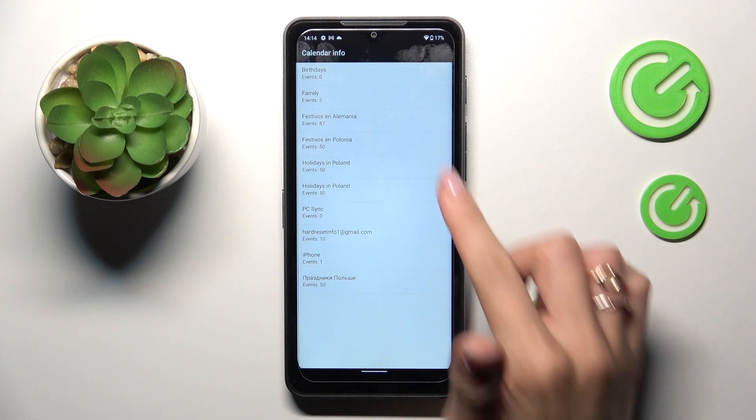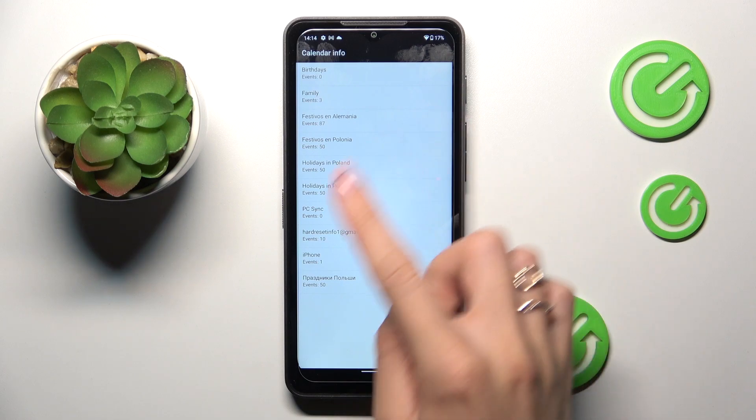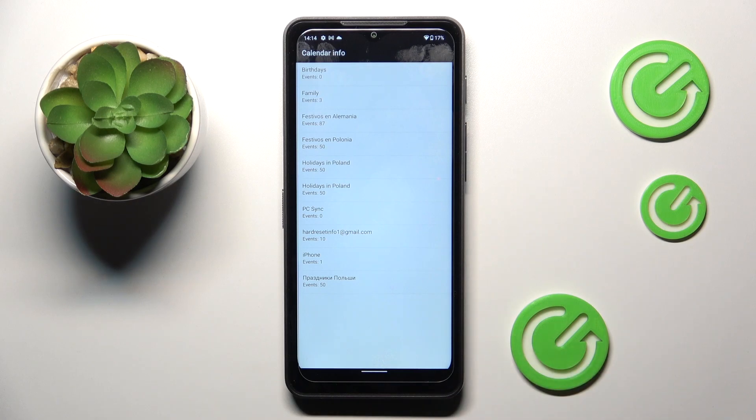And here we've got the calendar info. As you can see, all calendars connected with this device are shown here, and all the events are included. From now on, you'll be able to see all upcoming events and you will not forget about any of them, no matter if you have something in your device's internal storage or in seven or eight calendars — it will all be displayed right here.